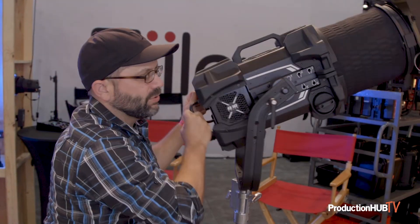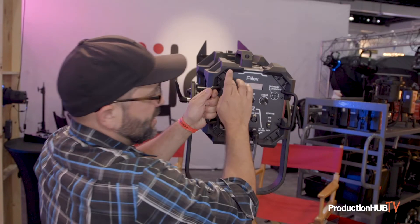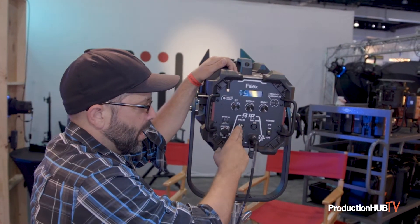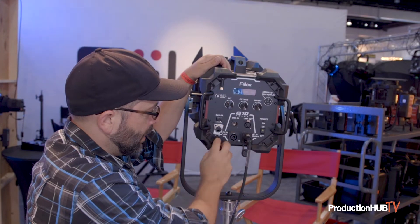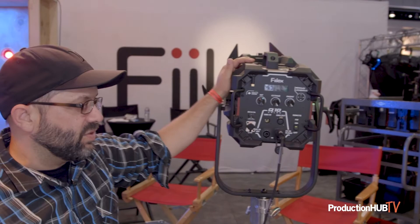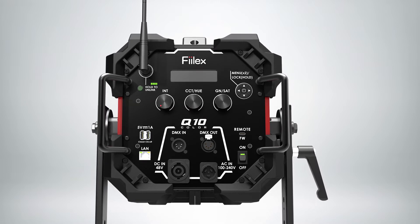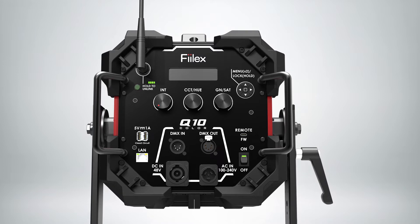It has Lumen Radio built into it, so you can have wireless DMX through the Lumen Radio, as well as hard wiring. You have battery options — if you have a 48-volt battery, you can power it through that. It also has Art-Net. So there's a lot of control on this light. It's very sophisticated in terms of color calibration, giving you some of the best color quality, as well as the most versatile effects, including 16-bit dimming.